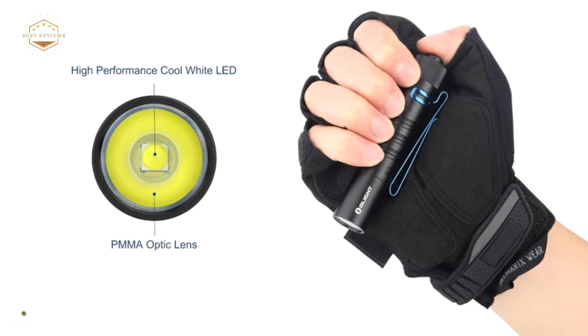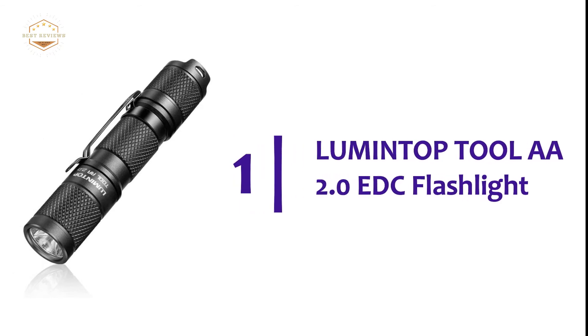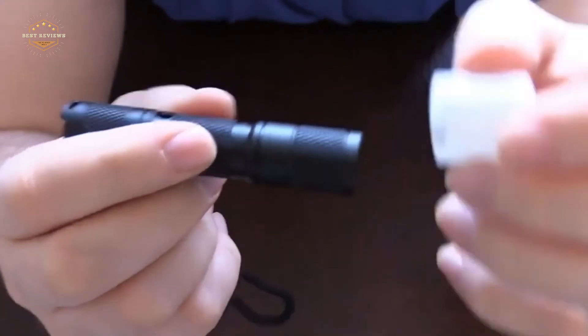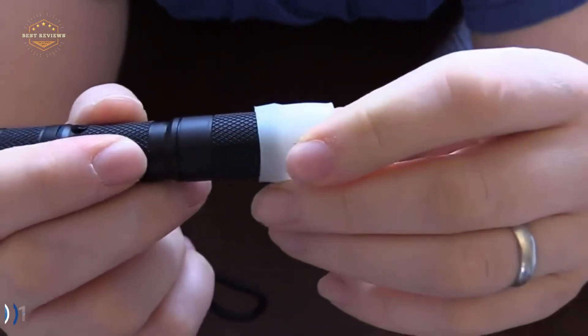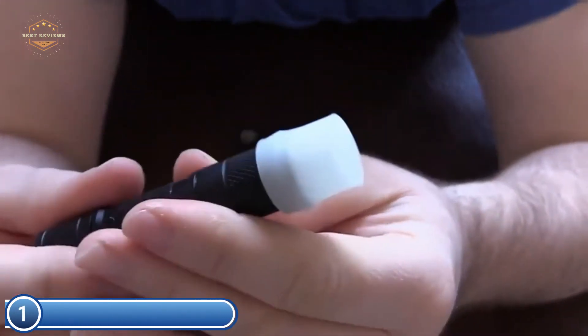It is a great choice for everyday carry and gift-giving to parents, friends, and families. The top one in our list is the Lumentop Tool AA 2.0 EDC Flashlight. The Lumentop Tool AA 2.0 can produce 650 lumens of brightness with Cree's top-class XPL HD LED.